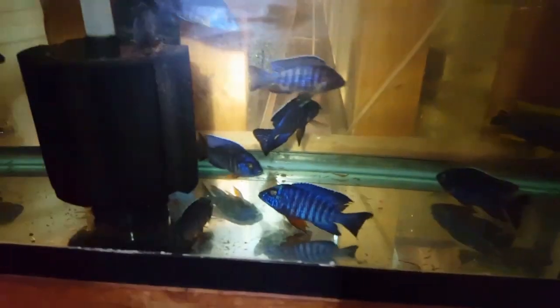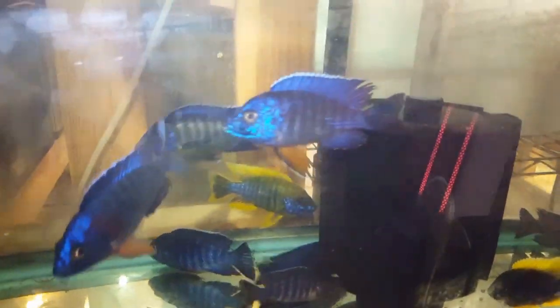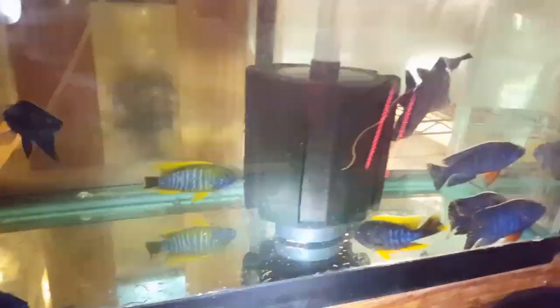Down here we have beautiful Kobu regal blues, Benjais regal blues, and lemon jakes — you can see all four and a half to five inch. The Benjais are around four inch, maybe a little bit bigger, but Kobus, Benjais, Lawanda, and lemon jakes are up here.